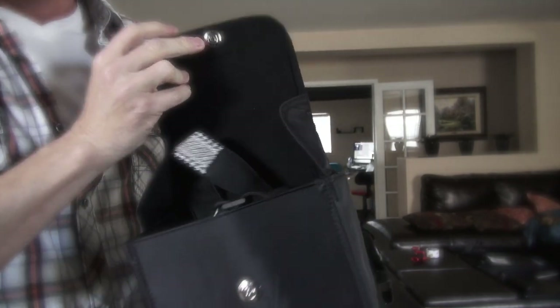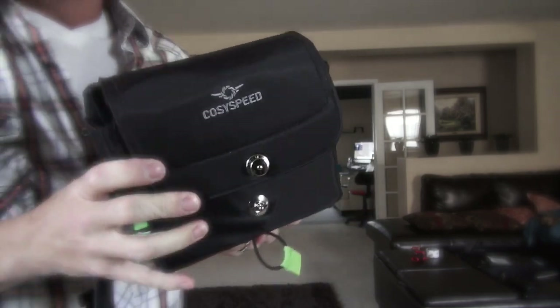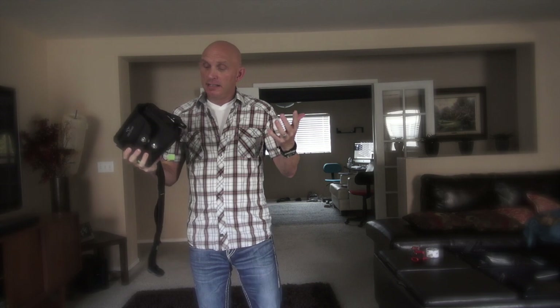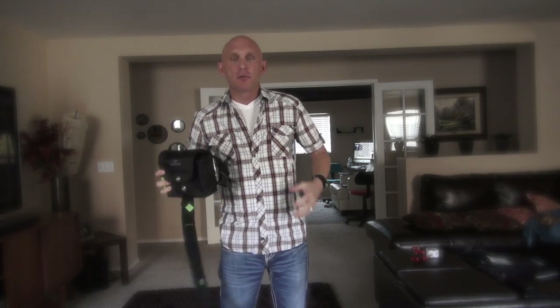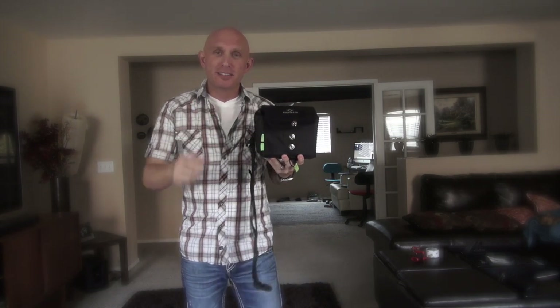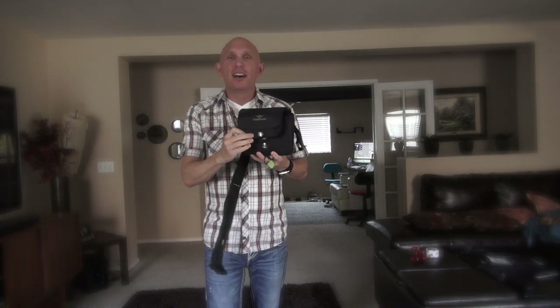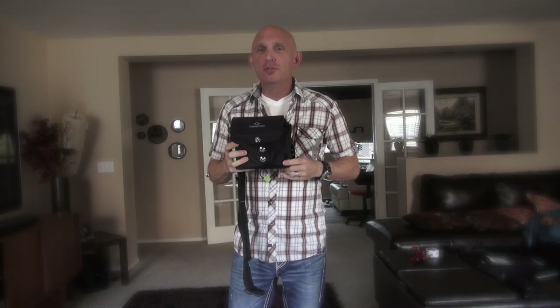It'll hold a camera and a lens, and that's about it. It also comes in a smaller size if you have a smaller camera, and it's very comfortable to wear and affordably priced. If you prefer something around your waist rather than around your body, this is a great alternative. Check it out — I'll put the link in the video description. Thanks for coming by, and stop back at SteveHuffPhoto.com for more camera reviews, news, daily inspiration, and a whole bunch more.